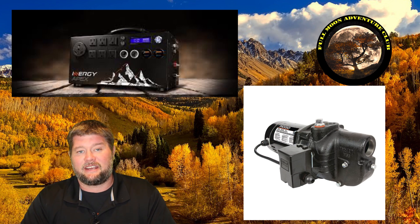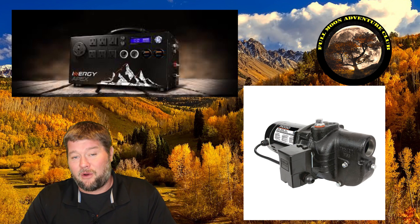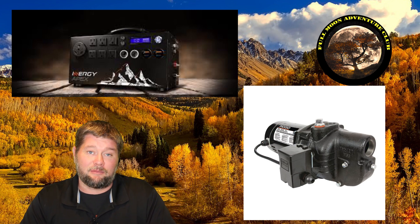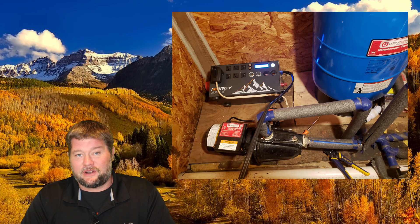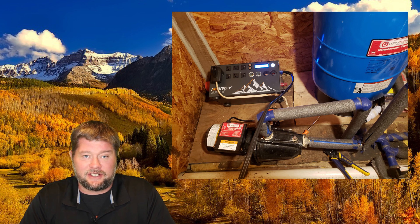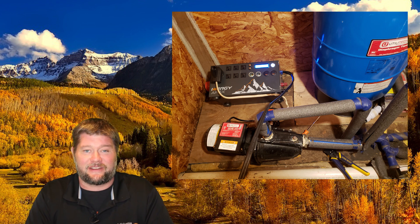This is a really great test to see if the inverter holds up and if it's delivering enough clean power to not damage the pump over a very long period of time. Spoiler alert: yes, it will run this pump. My entire house has been running off this pump, off the Apex, for four weeks — an entire month. I never even took it off after the testing just to make sure it didn't damage anything, and it's holding up and doing great.